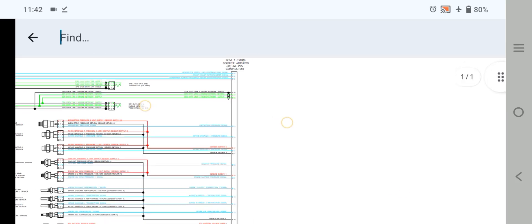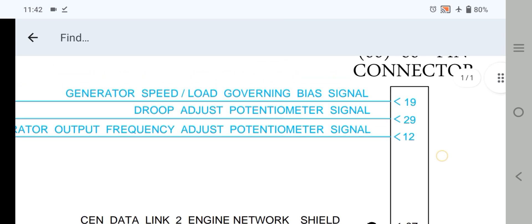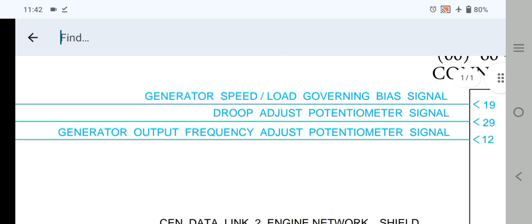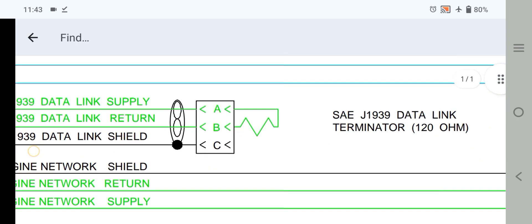Now let's explain starting from the 60-pin connector. As you can see, this is connector number 2. Starting from pins 19, 29, and 12 — these are the governor speed load governing bias signal, drop adjustment potentiometer signal, and generator output frequency adjust potentiometer. If you have a problem related to the engine governor or unstable frequency, you check these wires and follow the wiring diagram. If we follow this wire from the 60-pin connector after the ECM, this wiring goes out from the ACM, not from the connector.